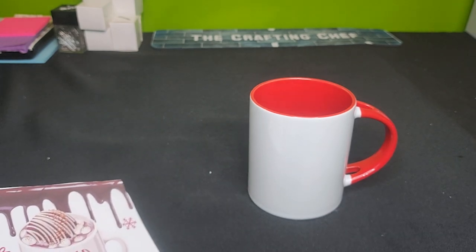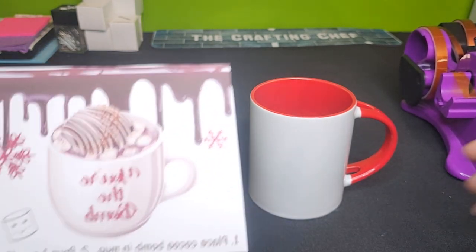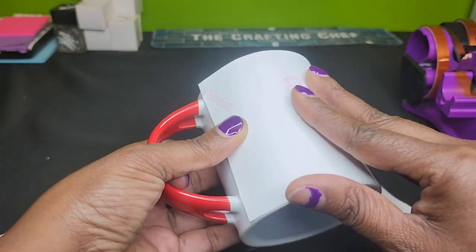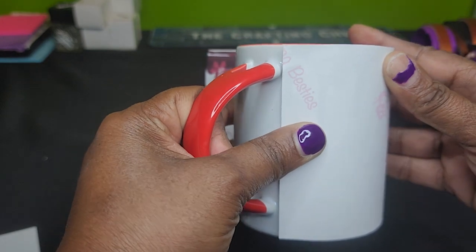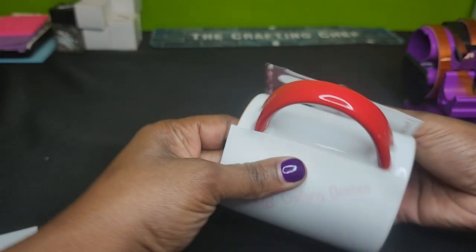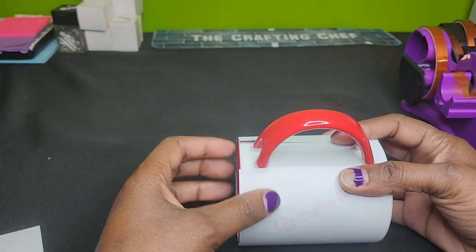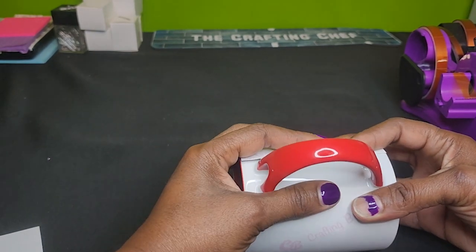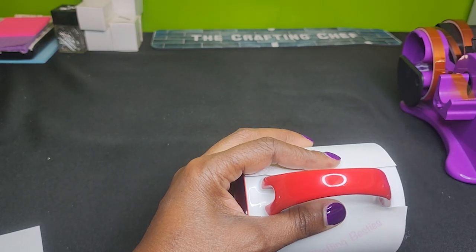Next I am going to take my design and go ahead and place it on the mug, and I'm going to line it up. That is perfect, just where I want it.